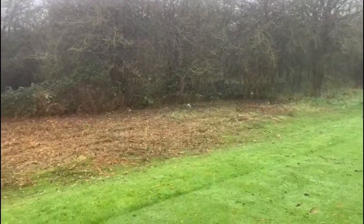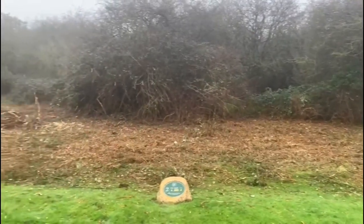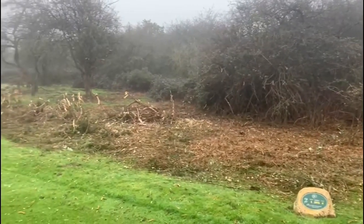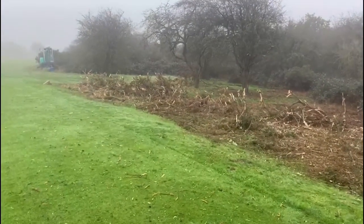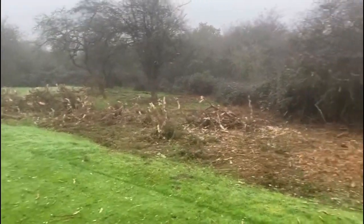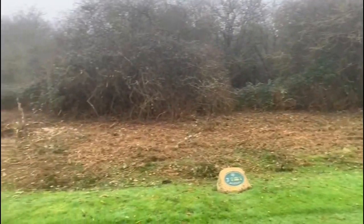Here we are on the second tee and I just thought I'd take a few minutes to try and show you guys what we're trying to do in all this clearance work. As you can see, the gorse bushes that were on the side of the second tee and the very large brambles bush that was overtaking it has now been cleared.